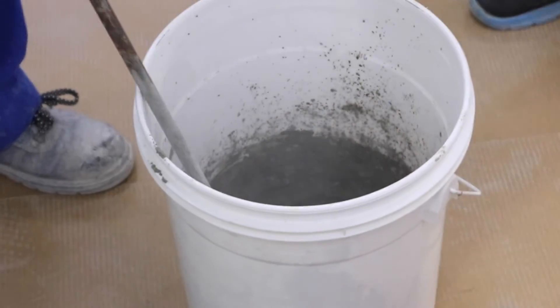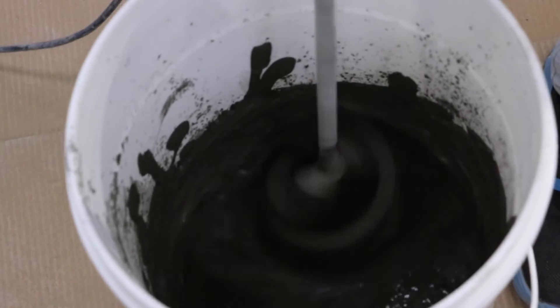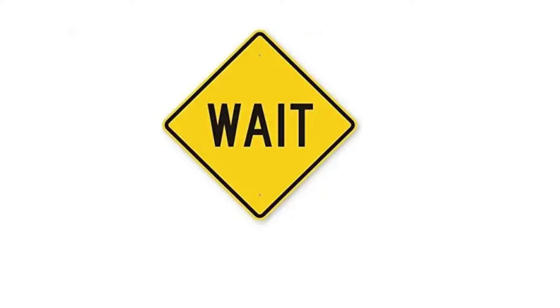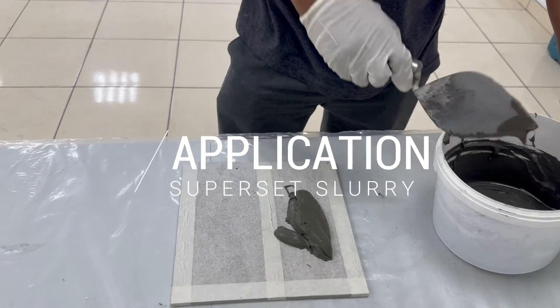Add this Superset slurry to the cement and mix by hand or with a slow-speed mixer to a smooth, workable consistency. Adjust consistency if necessary. Wait 5 to 10 minutes before mixing the Superset slurry with cement or cement-sand mortar. Remix and apply with tools over the leveling bed for installation of tile or stone.